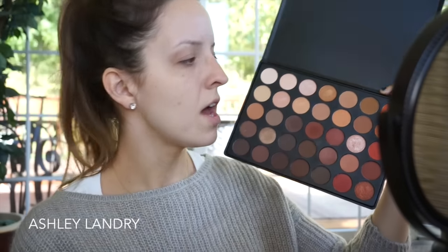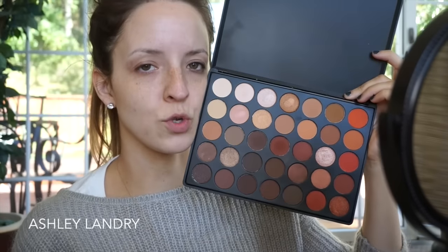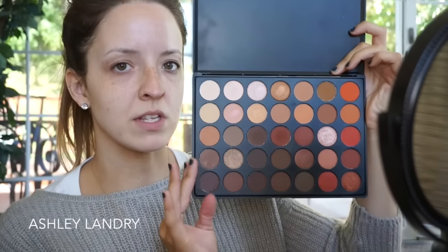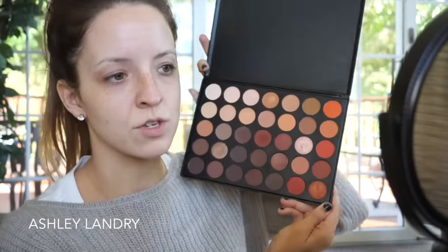I actually got it — in one of my last videos, someone commented asking if I could use this palette, and thankfully I got my hands on it, so I am going to be using this today in our tutorial. I don't know what kind of look I'm going to do honestly. Should I go smoky or simple? I think I might do like a soft smoky eye, so let's go ahead and do that today.